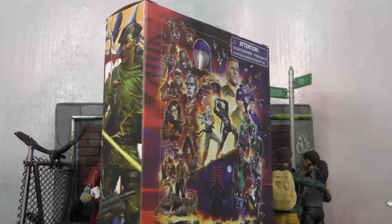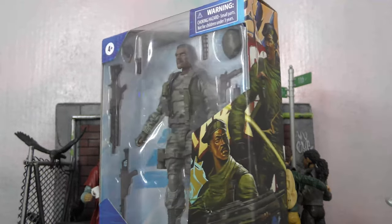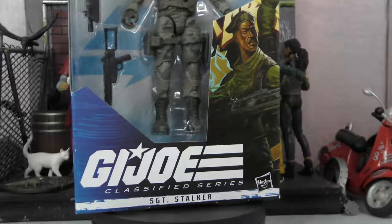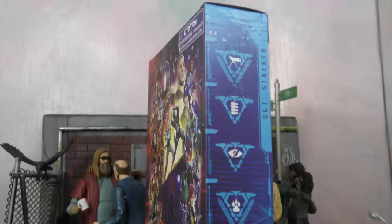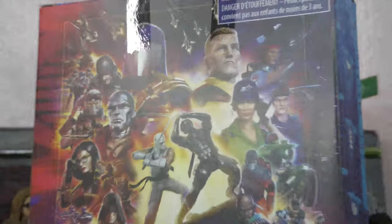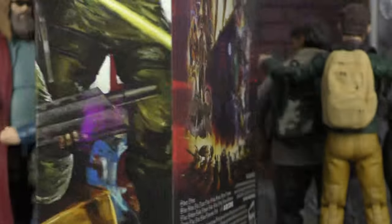With that being said, let's take a closer look at the box and then we'll get this bad boy open. Here is the box for Sergeant Stalker — you can see there's some nice artwork on the side. On the front we've got the figure and the accessories, GI Joe Classified Series. He has number 46. There is the file card on the side, and they keep updating that artwork to add the new figures coming out — it's a good way to see what's coming.